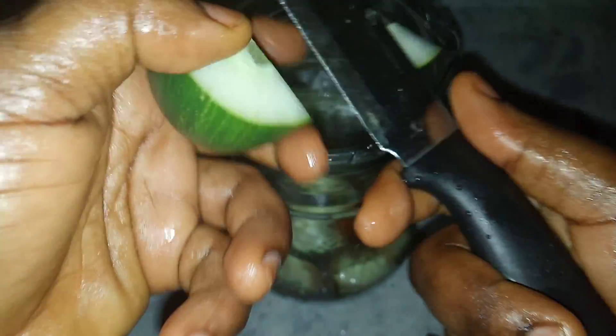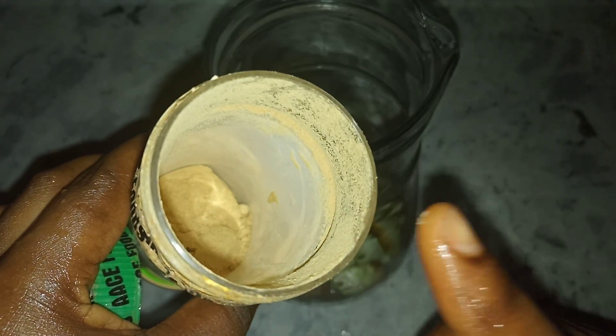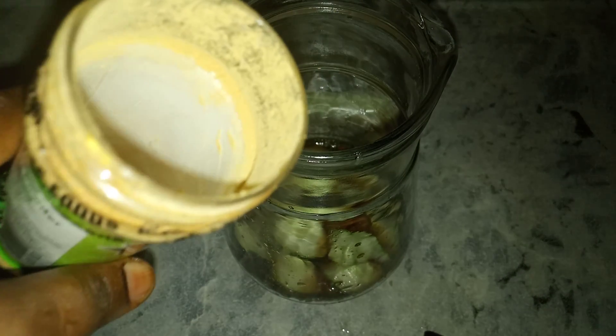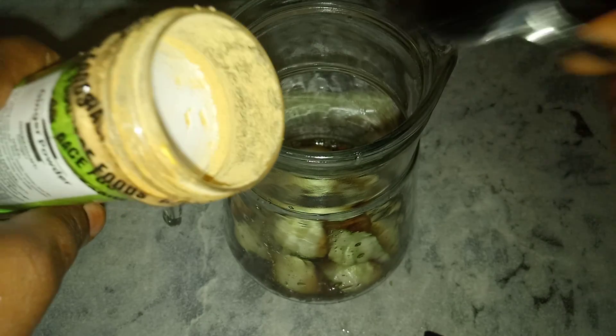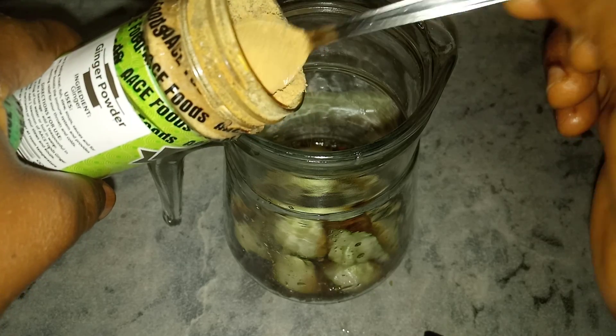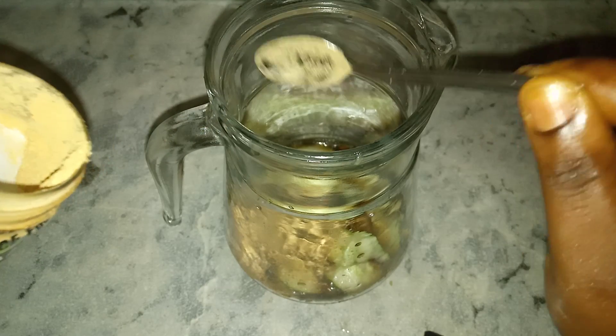With your cucumber and your Coca-Cola working on your belly fat, you'll be so happy. Now we are going to consider our ginger — add one tablespoon. If you have fresh ginger you can use fresh ginger. I'm using my teaspoon, so two teaspoons equals one tablespoon.